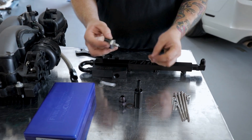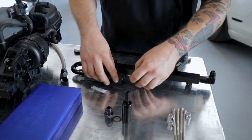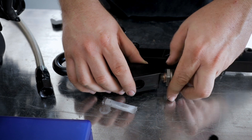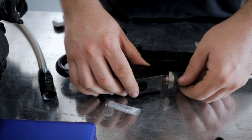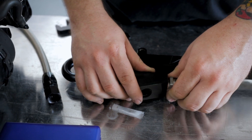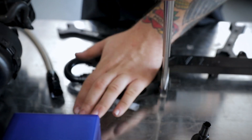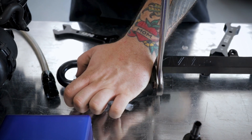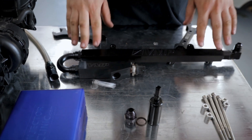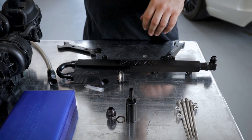Before we move on, we're going to grab the fuel rail pressure sensor, put the supplied copper washer on, and install that into the back of the fuel block. We're going to make sure this is nice and snug with our 1-and-1/16th wrench. Then we're ready to install our injectors and get our fuel rails and crossover installed on the manifold.